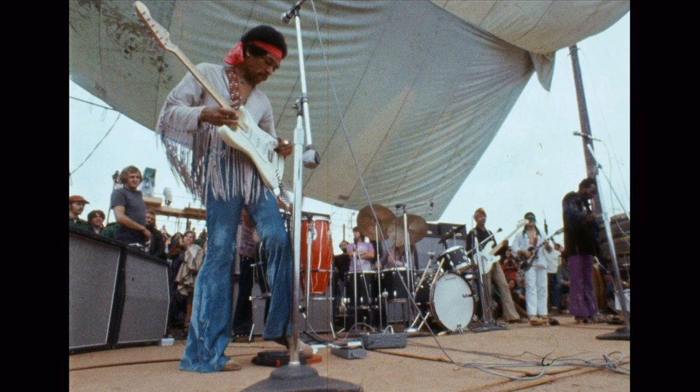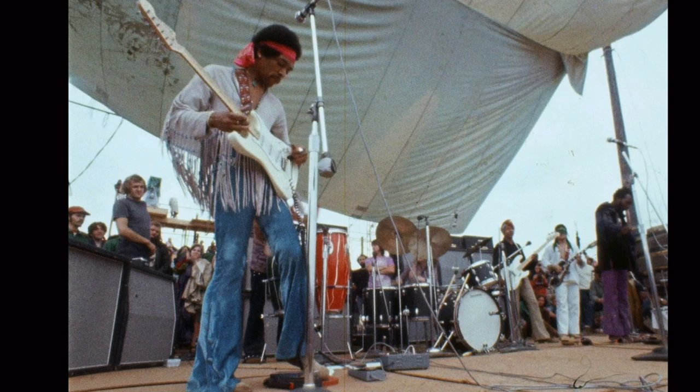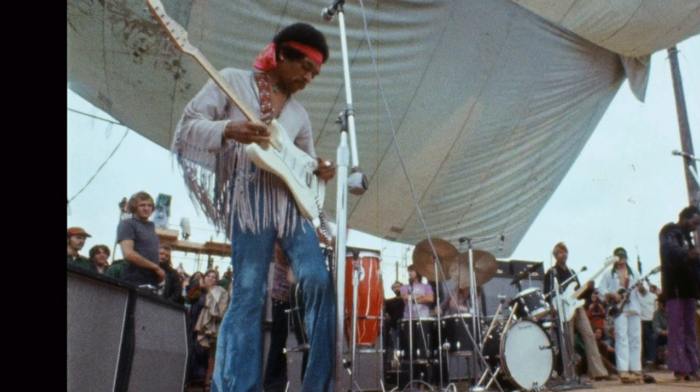Hi guys, Ramon Goose here. We're going to be looking at Jimi Hendrix's guitars. This is in fact part two of the history of Jimi Hendrix's guitars. We're going to start with the most famous of Jimi's guitars — this is known as the Woodstock Strat.